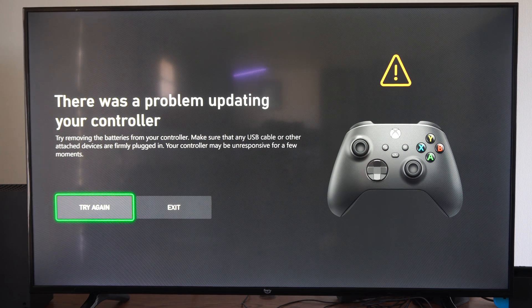So I am going to try this again. You can remove the batteries it says, and make sure that any USB cable or other attached devices are firmly plugged in — so remove the batteries and then plug it back in and we'll see if this works. It might take a few moments to complete, so just be patient. Might take like five minutes and then you should be good to go — just go ahead and retry.